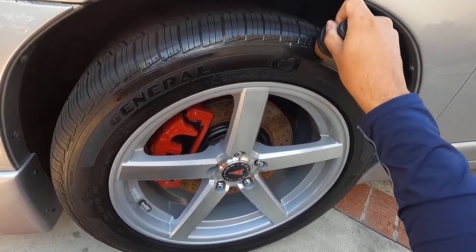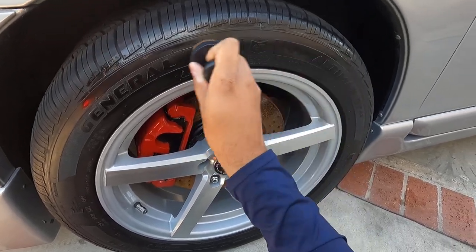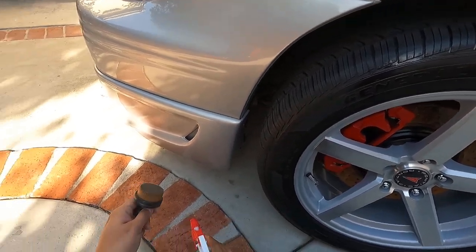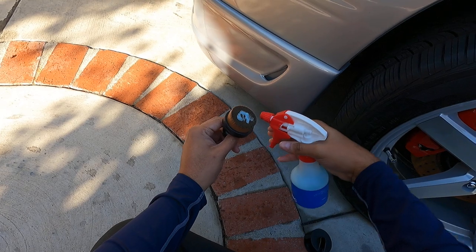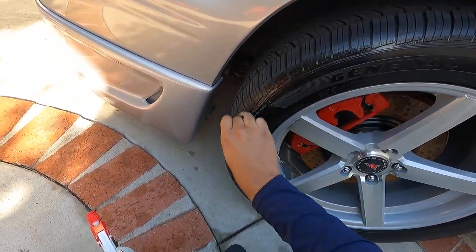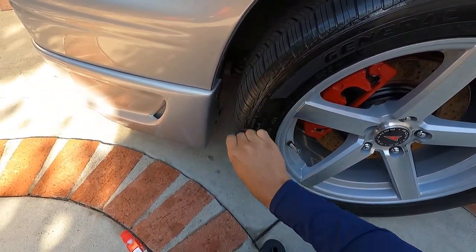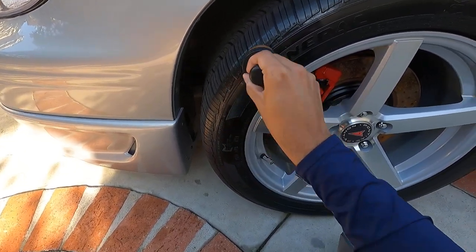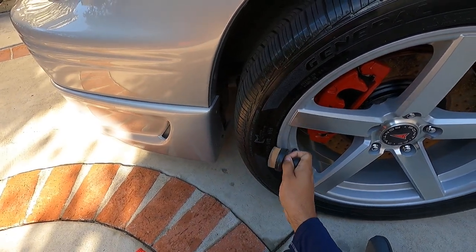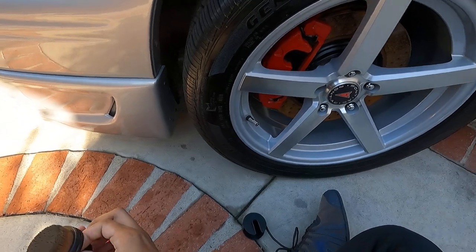The benefit is it can get onto the outer tread patterns here more easily. And it's ergonomic — you can just hold it between your fingers and you're good to go. Some guys are saying it saves product, and I kind of agree with that — it does save some product. One of the benefits is it's a soft plastic, so you're not going to scratch your wheel. You can get in between if you have a lip on the tire, and just work it in until you get an even application.